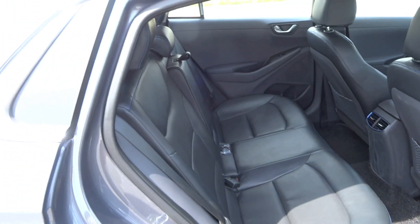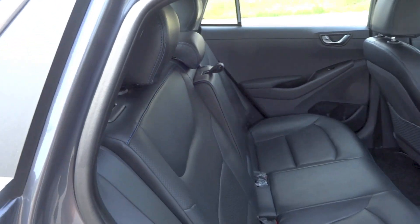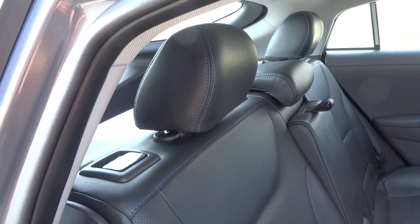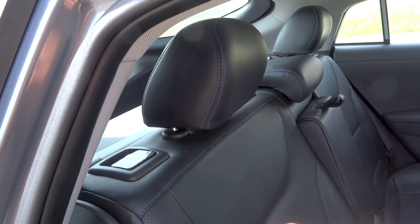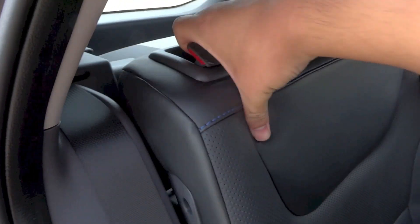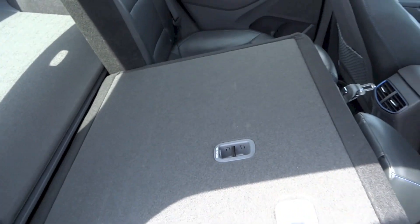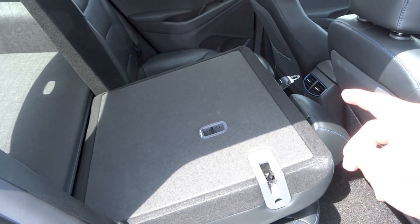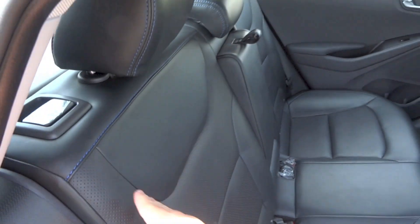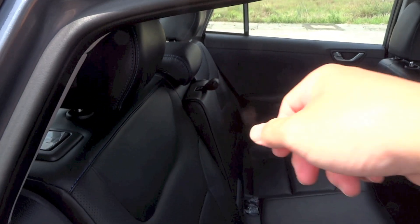The rear seat backs in this IONIQ do fold down, splitting 60/40. To fold them, first make sure the headrests are all the way down, then locate the levers on the sides of the outer two rear headrests. Pull the lever and flip the seat back down. The lever on the right folds down the right and middle seats, while the lever on the left folds down the left seat.